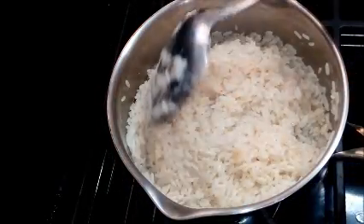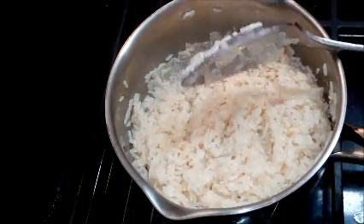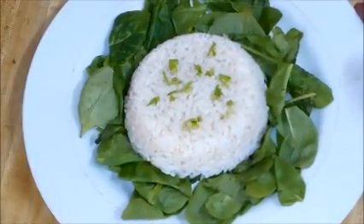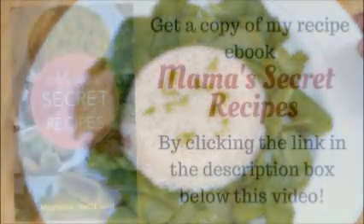Okay, my rice is ready — it's all nice and yummy and ready. It takes about 15 to 20 minutes to cook. Okay guys, so here's a lovely plate of coconut rice. Try this and let me know what you think!